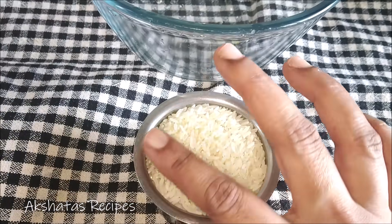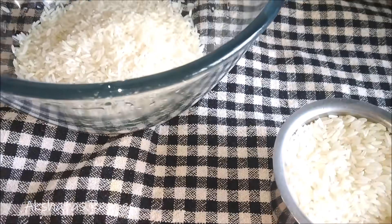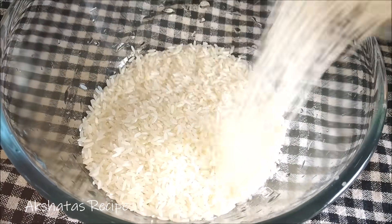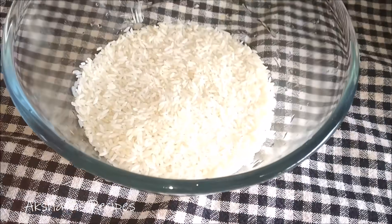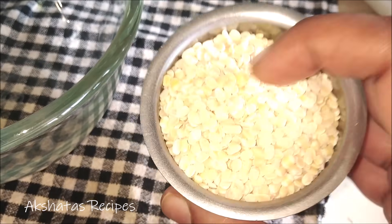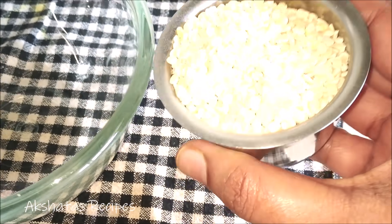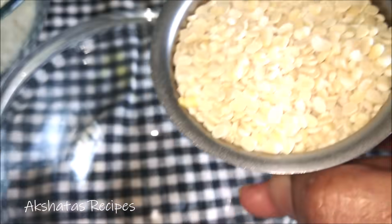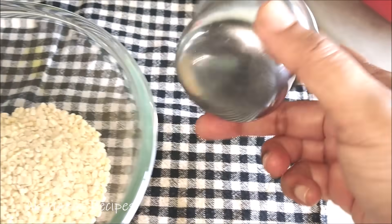Here I have taken exactly 3 small cups of rice, packed to the brim. Whatever measurement you are using, you have to use the same one for the urad dal. The ratio is 3 to 1 — so 3 cups of rice to 1 cup of urad dal. I am using the regular rice we use for cooking. You can also use something called idli rice.